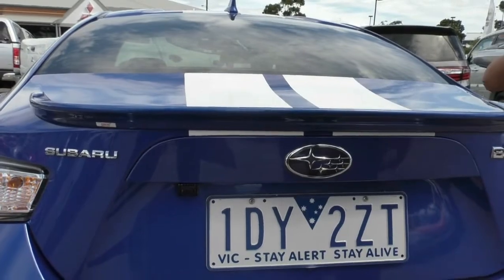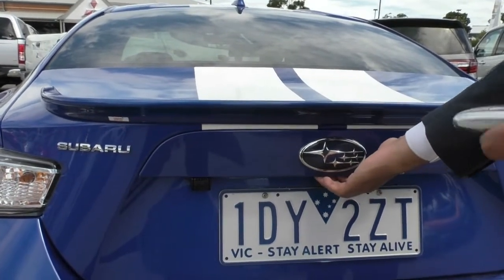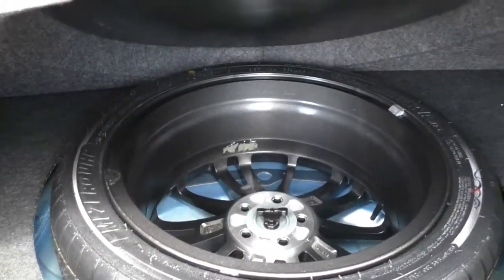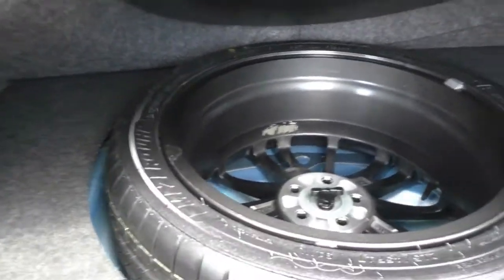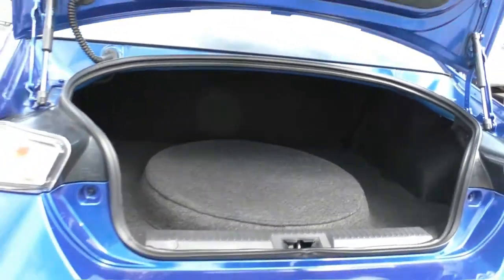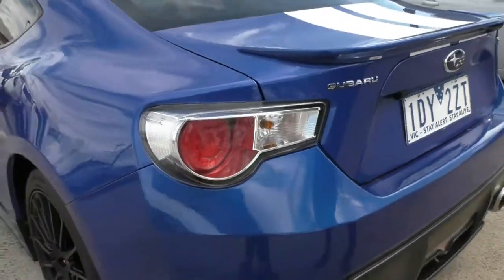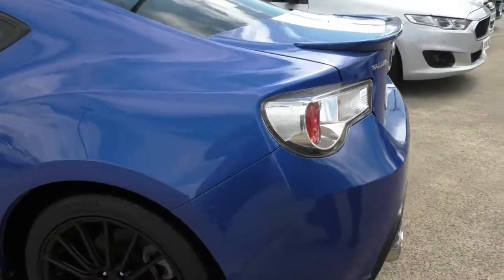Unlocking the boot and having a look inside — the actual condition of the boot seems to be quite good, doesn't seem to be any damage, marks, or stains. There is a full-size spare wheel located in the boot which is a good thing and it doesn't look like it's been used either. You can always remove that for weight reduction — considering how small and light the car is, it's going to contribute to the speed and how fast this car moves.